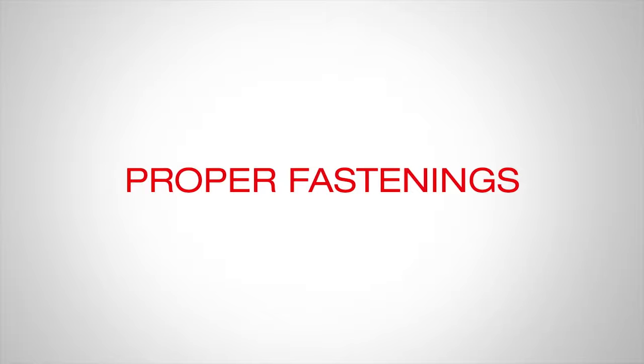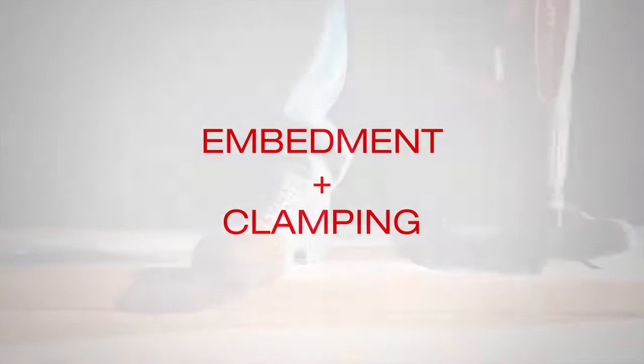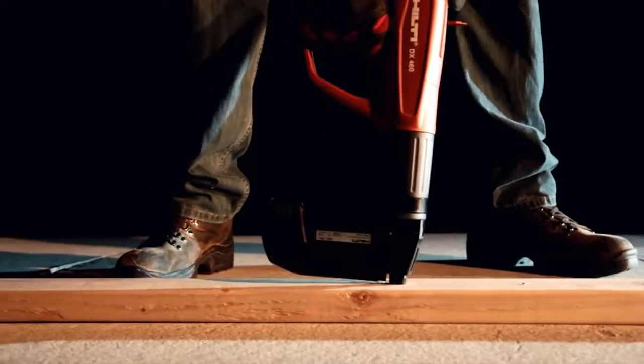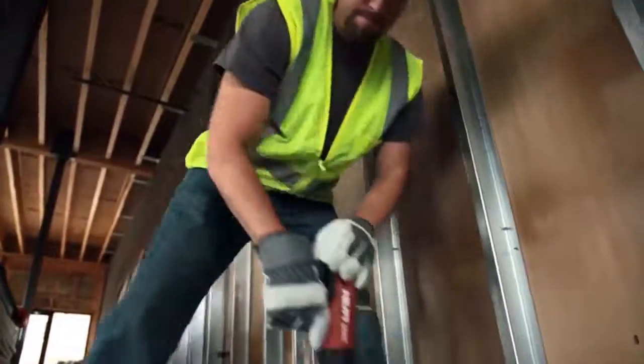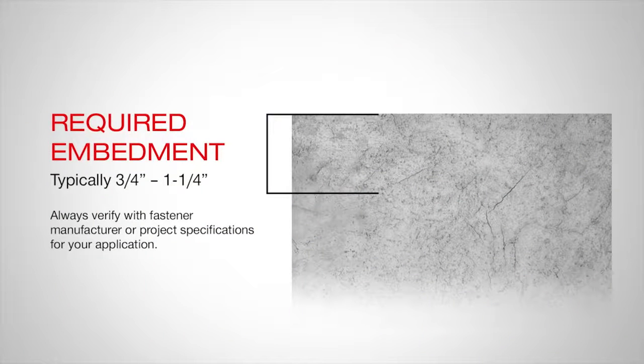There are two main aspects to a proper fastening: embedment and clamping. Proper embedment means the fastener has been driven into the concrete the required distance. This is important because the holding capacity of the fastener is directly related to its embedment. The required embedment, which is typically 3/4 of an inch to 1 and 1/4 inch, depends on the fastener type and concrete strength.